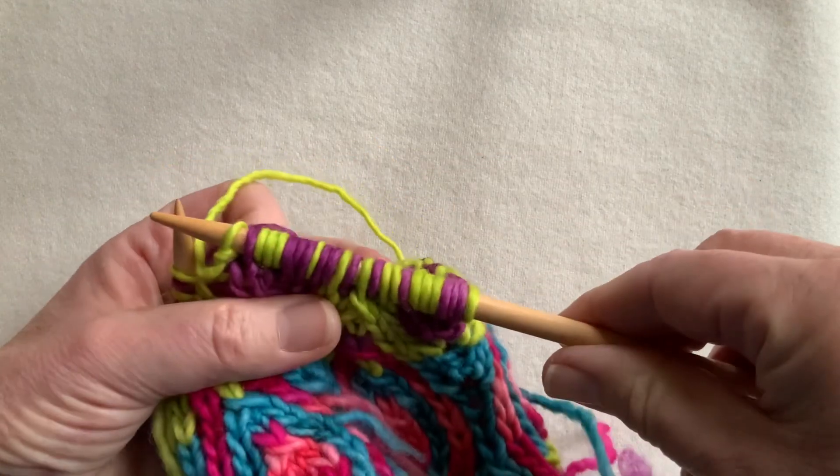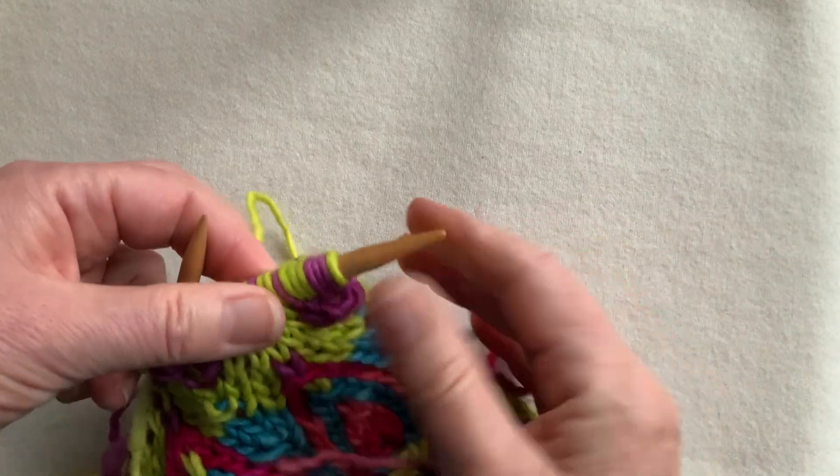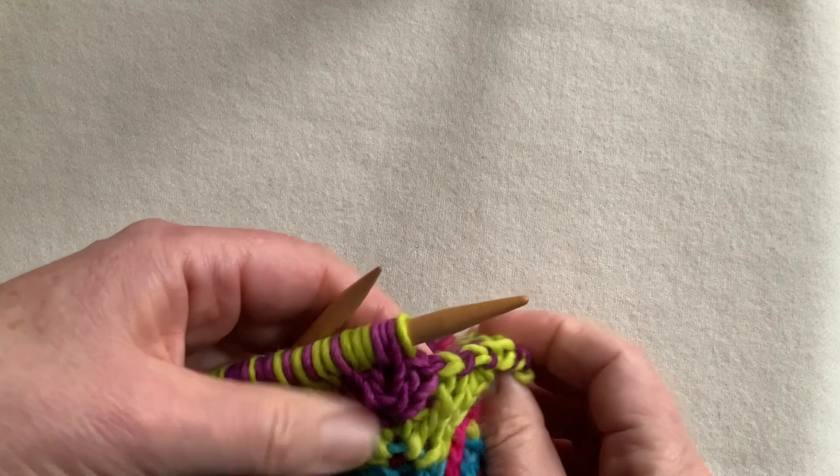My needle's getting fairly full, so I'm going to go to the other end of this larger needle and resume binding off.